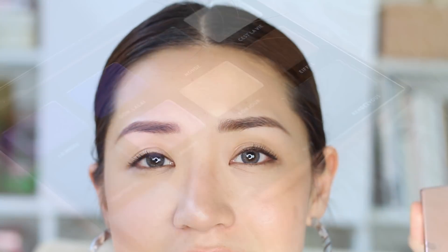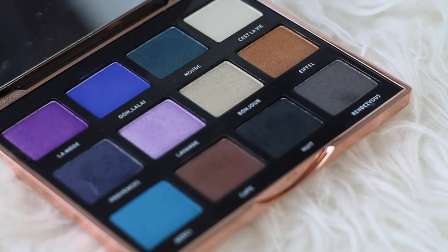Now we are moving on to the two eyeshadow palettes that I have. I think Albert has three or four palettes, but I only have two with me today. The first one is called the Mademoiselle palette, which I think is in collaboration with Heart Evangelista. It comes in this very beautiful packaging — it is rose gold, a mirrored finish. The only thing I dislike about this packaging is that it does feel a little bit plasticky, and for the price, I would expect a firmer, more solid kind of packaging.